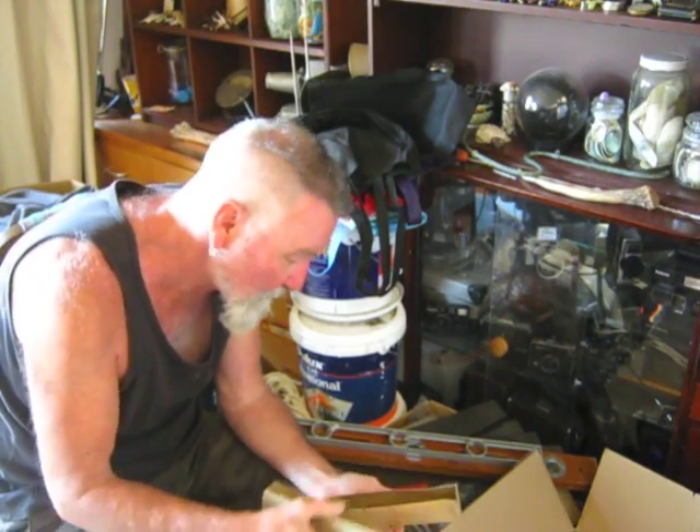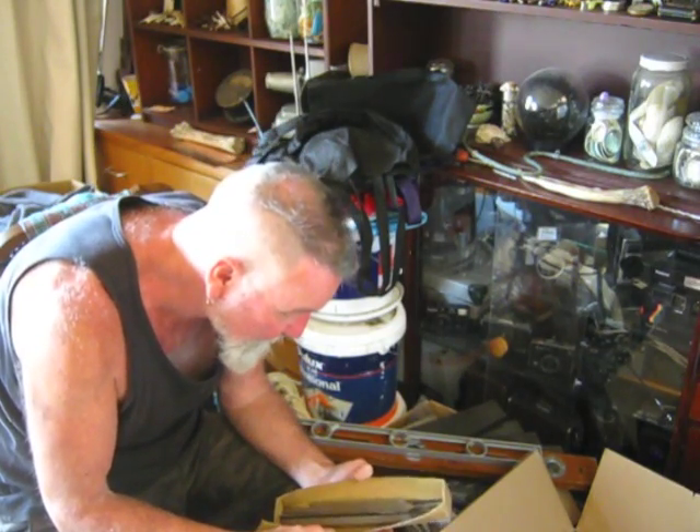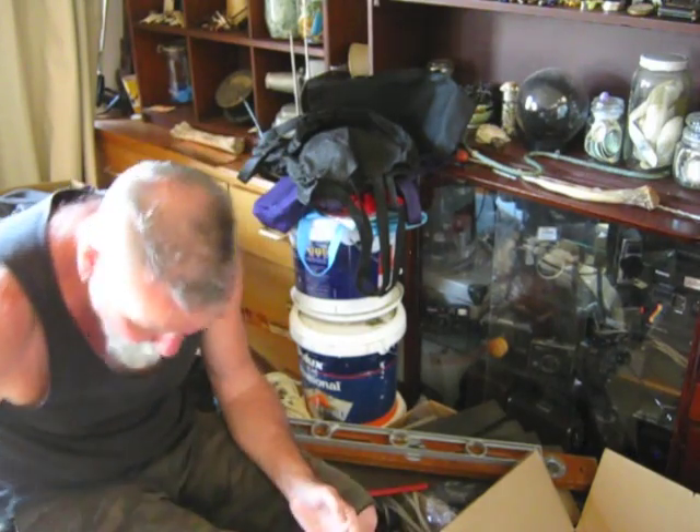What's in here? More files. So he's done some metalwork and some woodwork.